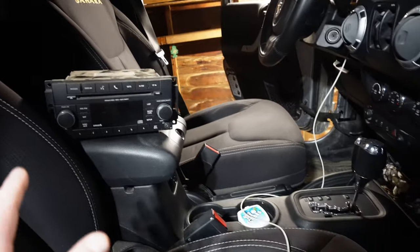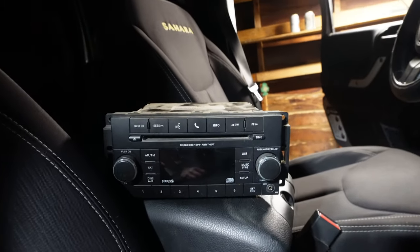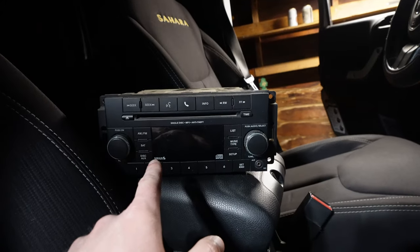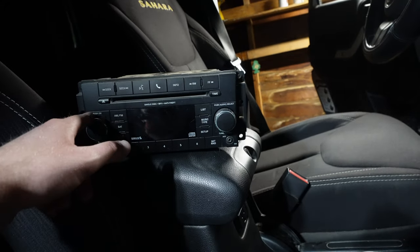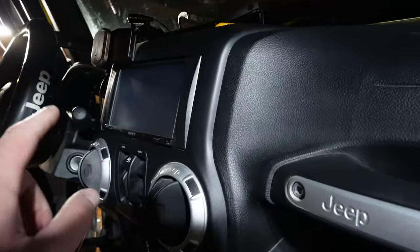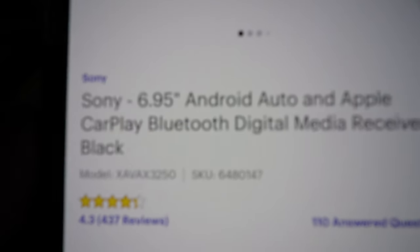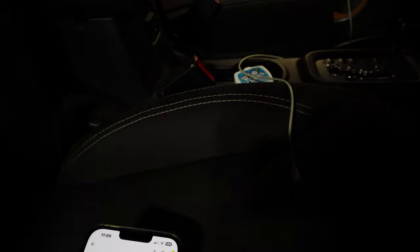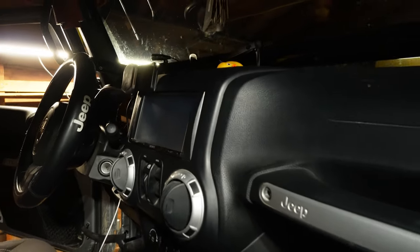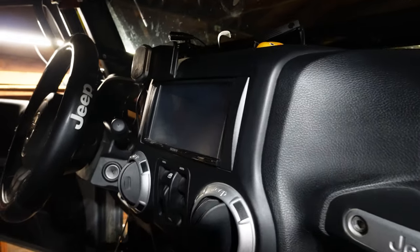So the number one mod, in my opinion, for the interior of your Jeep is definitely going to be the touchscreen radio. If you have the factory touchscreen, which will be the majority of people, it definitely had some Bluetooth issues — I had issues within 50,000 miles on my last JK and within 90,000 miles on this one. So I would recommend an aftermarket radio. I went with the Sony, and I've been extremely happy with it. There are a lot of great features on this Sony at a really low price of $319, which is dirt cheap.